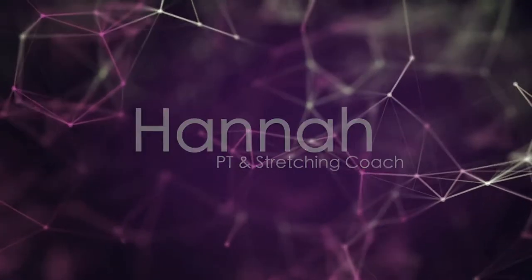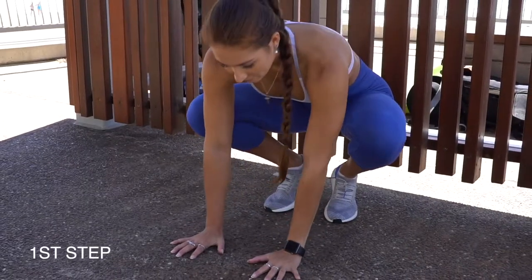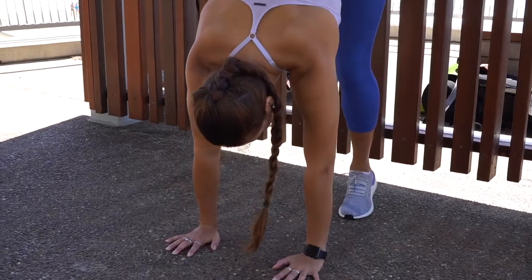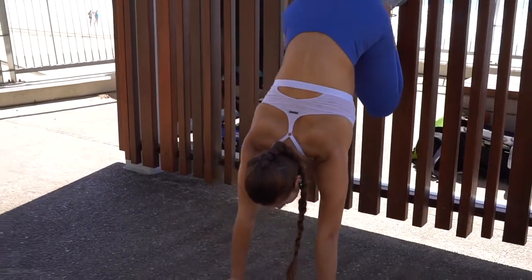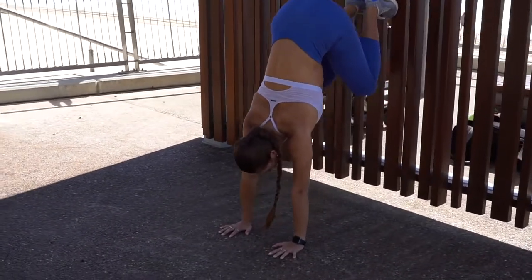To begin, press your hands down firmly on the floor, walk your feet up slowly, and begin to feel that balance through your hands. Look down straight to the floor and feel the pressure in your hands.